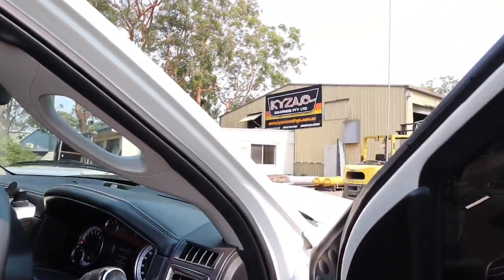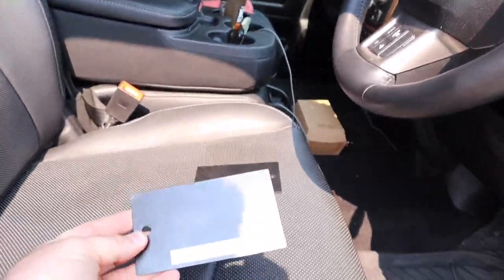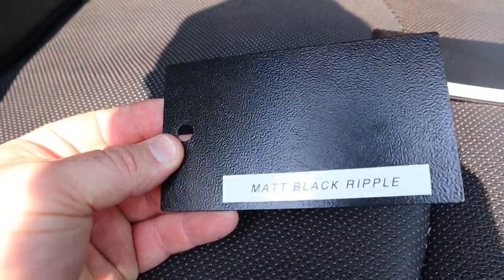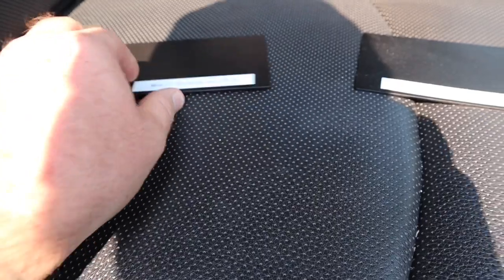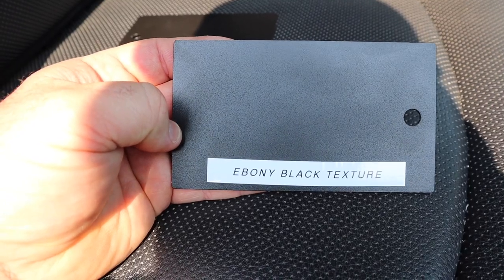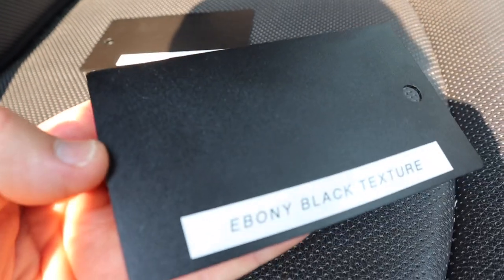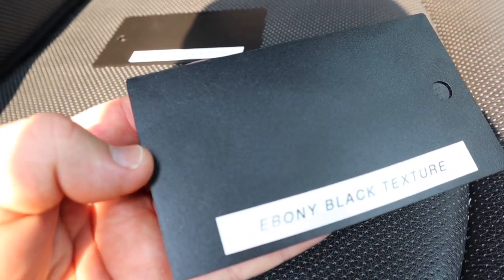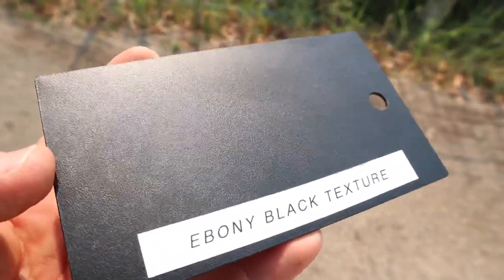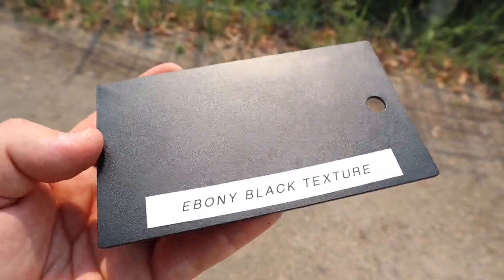I've just quickly pulled up here at Kyzak — they're the ones that are going to be powder coating the canopy and the tray. Tim sent me down here to look at a couple of swatches. Black ripple — that's definitely not me, I don't think I like that. I think this is it guys — this will be the colour of the canopy: ebony black texture. It's got the same sort of finish as the bull bar and the Yakima platform on the roof. Definitely think that's the colour — let me know in the comments what you guys think, but that's what we're going to go with.